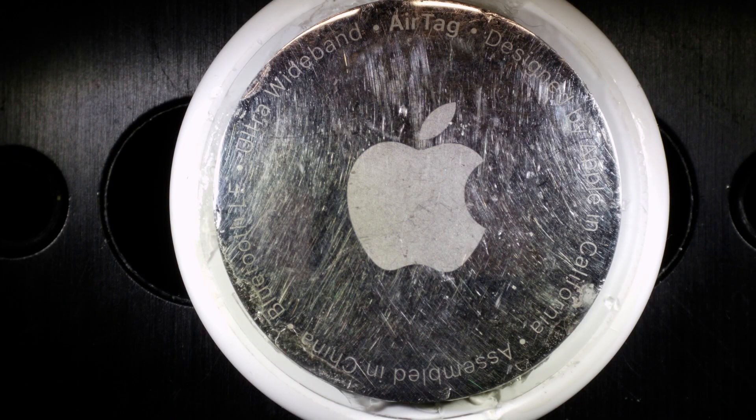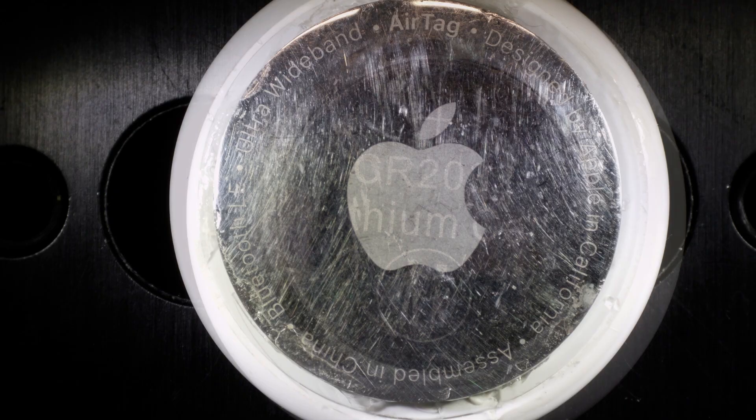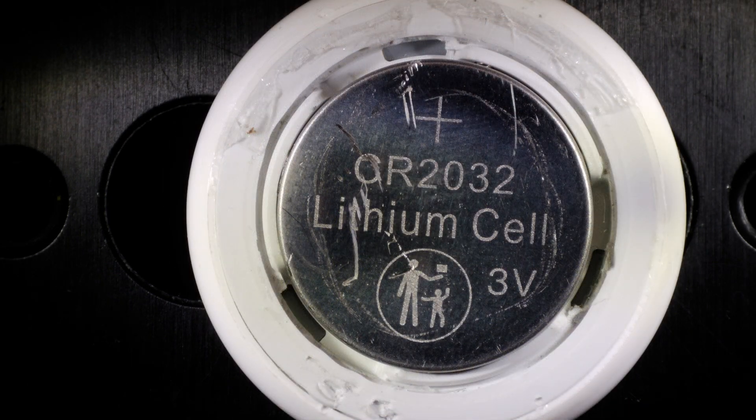I had an old Apple AirTag that I thought we would take a look at and see what's inside this thing. The metal outside you can turn bayonet-style in place, and you can take that off. There's a coin cell underneath it, and you can put new batteries in.